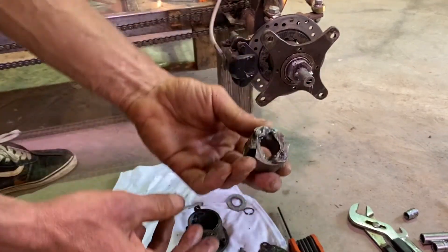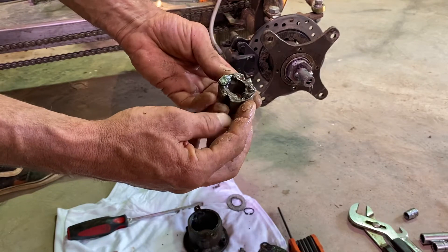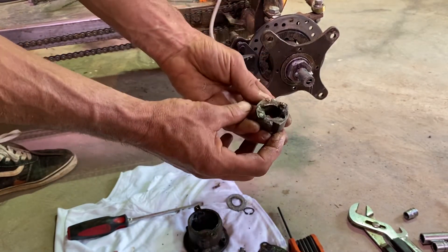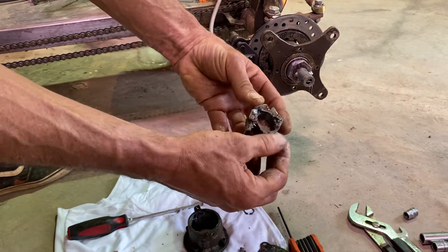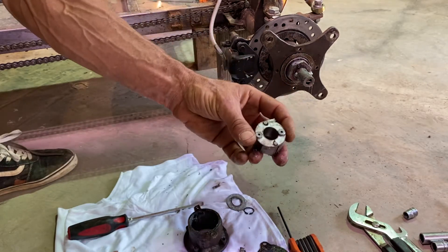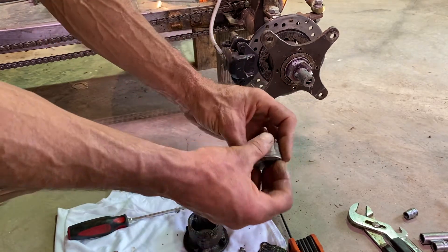So here's the ratchet piece — these are called pawls or dogs. I machined this. I have videos, I documented the build, so I'm going to post that eventually.